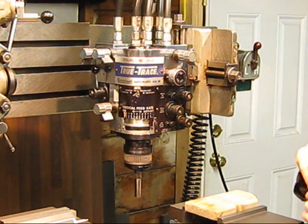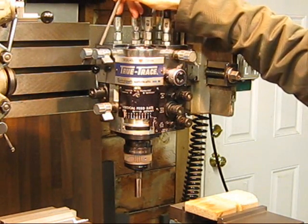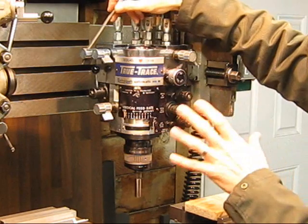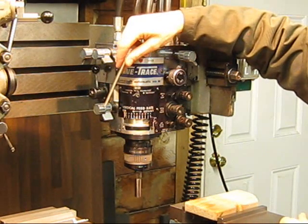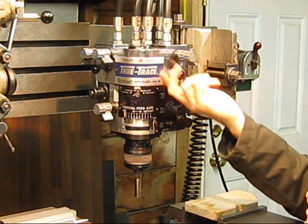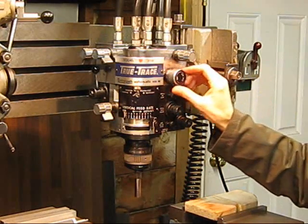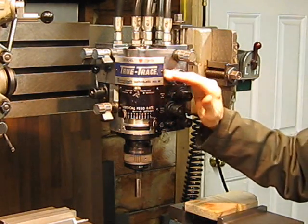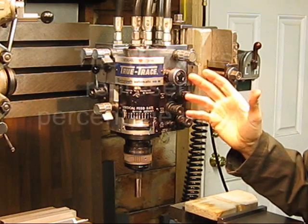Some of the controls that we have on here are some lockouts. These are the X and the Y lockouts. This lockout here locks both of those out so you can actually lock one side and travel in the X without really affecting the Y too much. This is a Z lockout for up and down. This is a feed rate and it goes from 0 to 100. It doesn't really represent much of a speed travel — you'd have to kind of get the feel for your speeds. You can do some measurements and then set that according to what you're machining, so the numbers don't really represent much but it gives you a gauge.